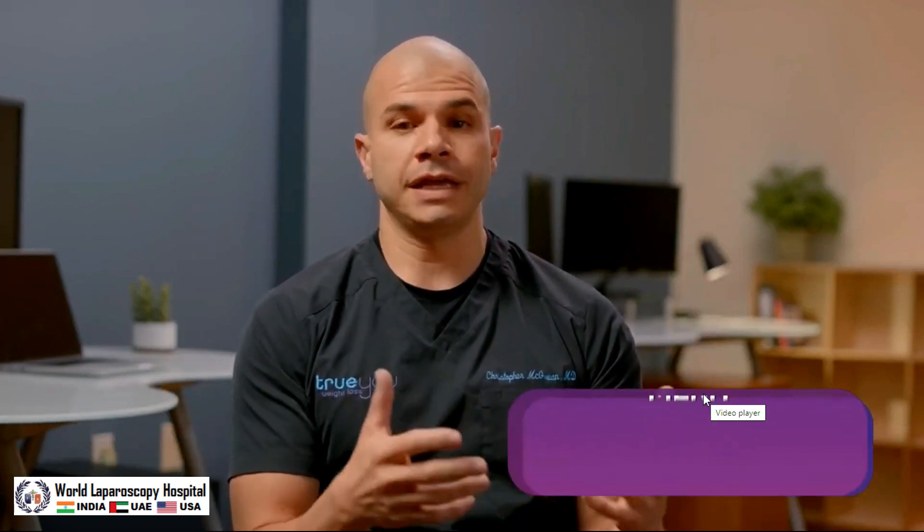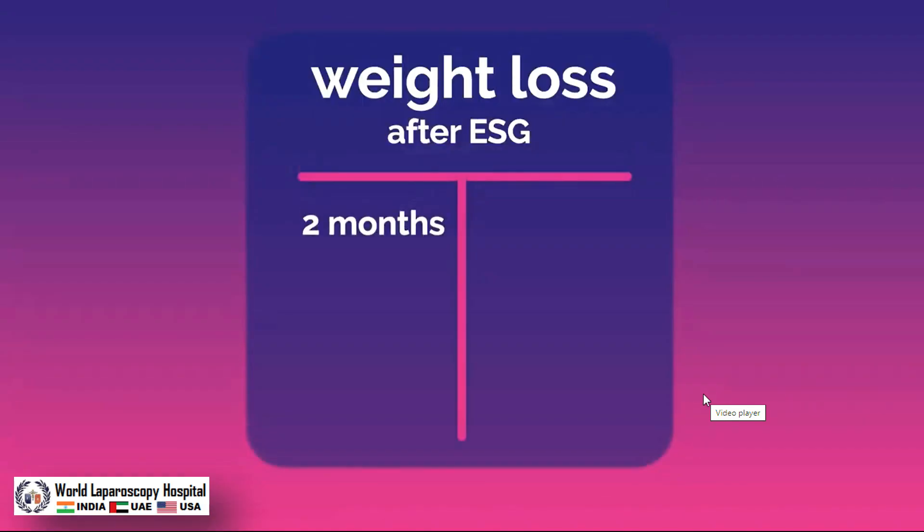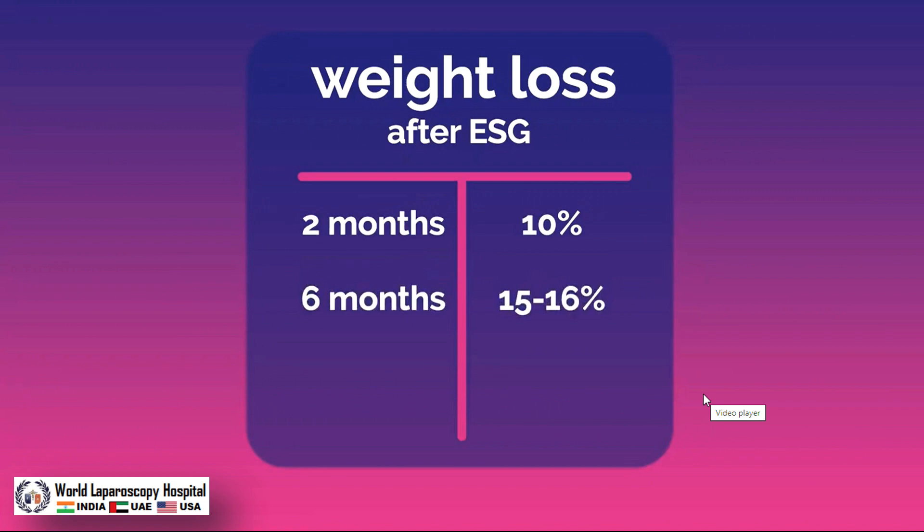MERIT stands for the Multi-Center ESG Randomized Interventional Trial, and this is the first randomized controlled trial looking at the endoscopic sleeve gastroplasty, or ESG. The MERIT study is a really important study because it's the first rigorous, high-quality randomized study looking at ESG. We know that the ESG procedure works, but we need to prove it — and the way to do that is by conducting a randomized controlled trial. You really need to compare the ESG procedure against a control group.